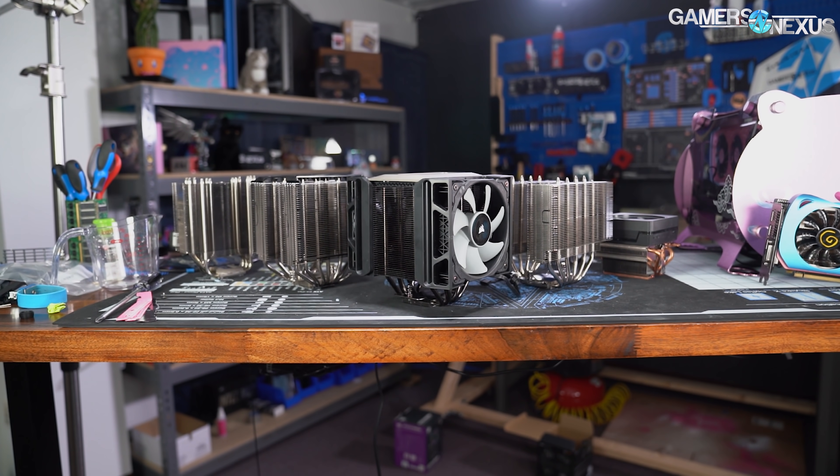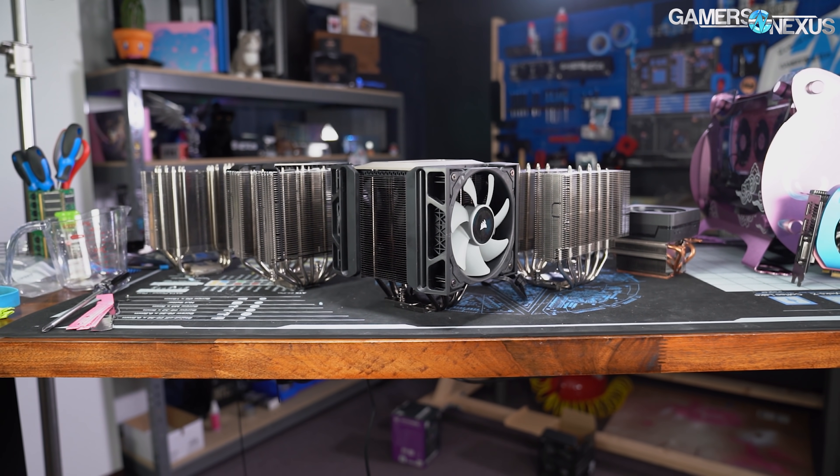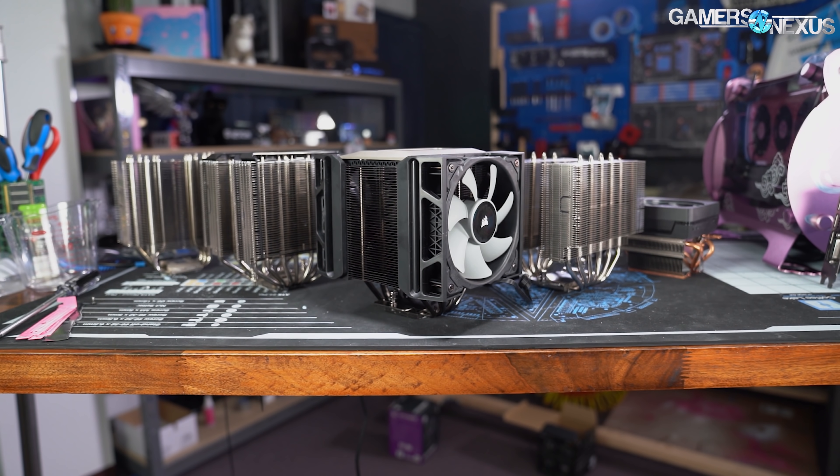Corsair's A500 has been an embarrassing show of performance for the company's first revisit to air coolers in a long time. But the upside is that it makes for an excellent showcase of some of our new testing equipment and methodology.